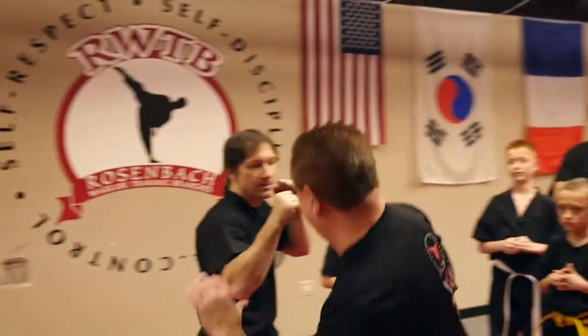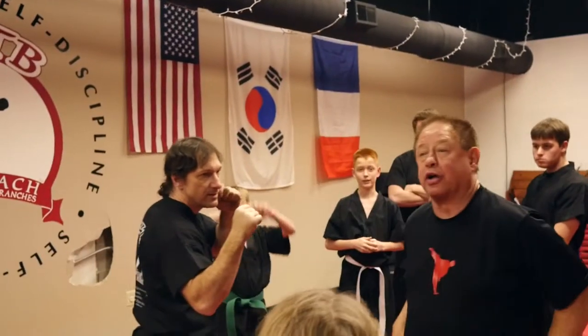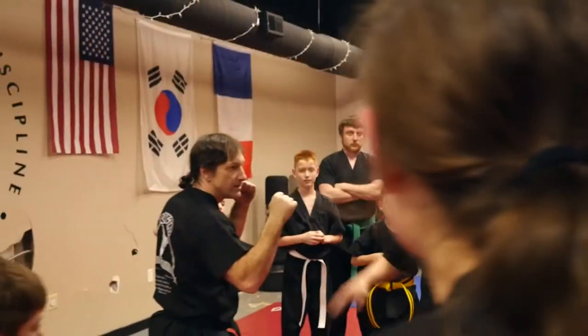Everybody knows the roundhouse kick — up, around, kick, right? Yes, sir. What we're going to do is one, two, three, right? There's three parts.